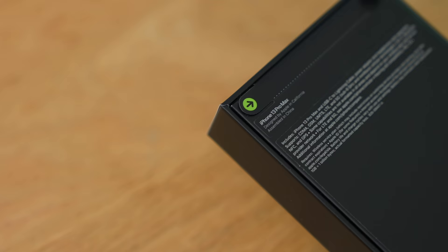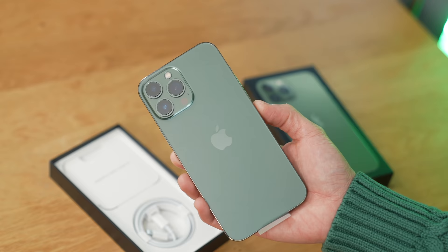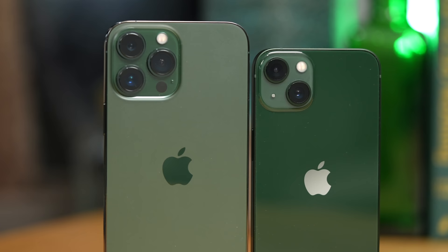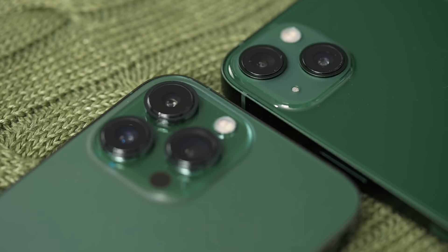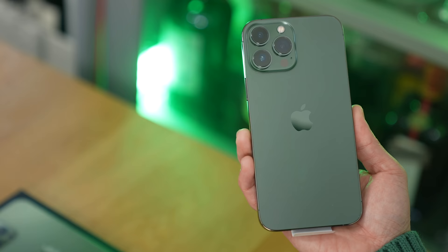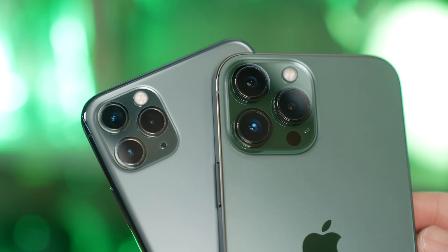Next up, it's time for the 13 Pro Max in Alpine Green. Just look for the green arrow and tug — that breaks the seal. Now we can lift up. Very similar to Midnight Green, although I think this one is a little bit greener. Because it has a matte finish, depending on the light, it's probably going to sometimes look gray, but you can definitely see the green shine through when you look at that glossy camera bump. Even if the 13 has a glossy back and the 13 Pro series has a matte back, the camera modules and the frame around the phones are the opposite. Here it is side by side with my Midnight Green 11 Pro Max — they're very similar, but the Alpine Green 13 Pro Max is definitely greener.